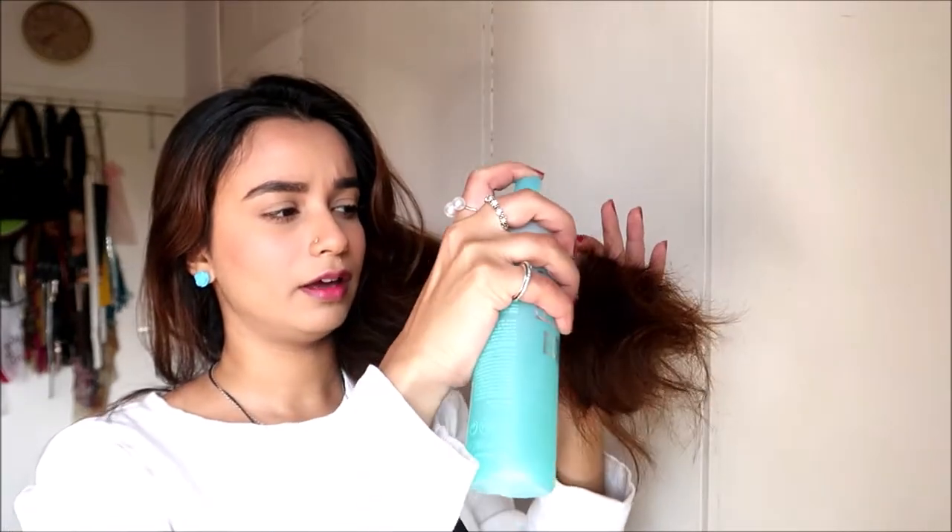Once you've combed your hair and detangled as much as possible, I'm going to use this Revlon Professional leave-in conditioner — I'm spraying it just the slightest bit to get rid of dryness and any remaining tangles. I focus on the ends because that's the driest area and then a little bit on top. Then I'll comb through again with the same comb.